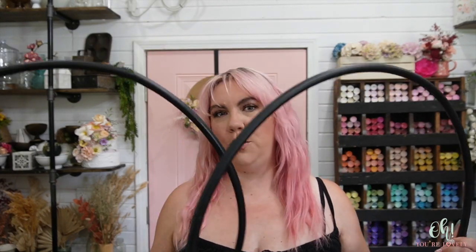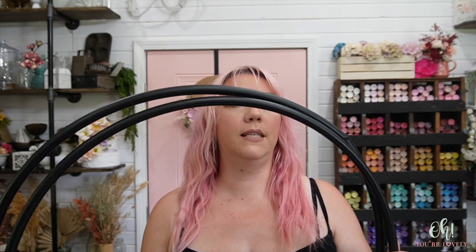I'm very stinking excited, so let's jump into all of it. The supplies needed for this tutorial: you need two hula hoops the same size. These have stickers on them - I took them off, it's super easy to do. Most hula hoops now have a vinyl sticker, just take them off.